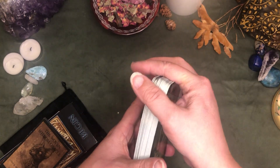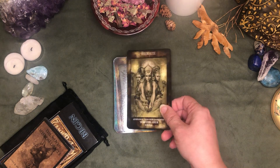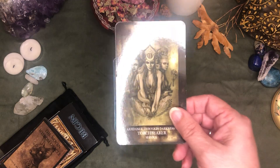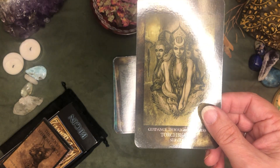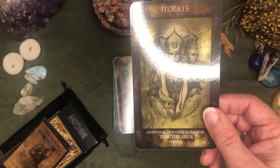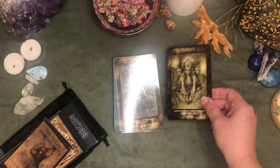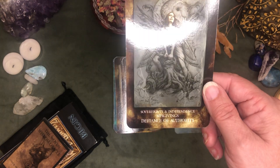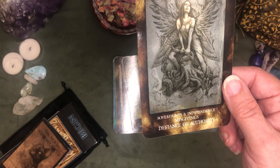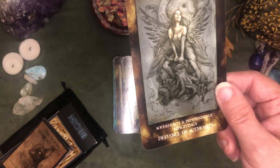I think maybe I'm going backwards — maybe I should start with the gods and goddesses. The fronts of these cards are more glossy than the backs. Let's see if I can get that shine off. Hecate — guidance through darkness, torchbearer and service. Lilith — sovereignty and independence, misgivings, defiance of authority. That's perfect for Lilith.